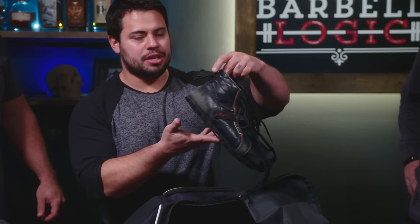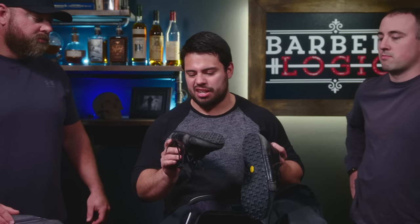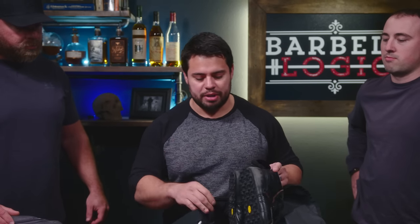I've had these squat shoes for close to a decade now. The soles have worn out and stuff, but I got them replaced five years ago from a shoemaker in town.